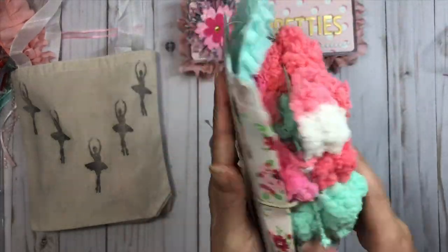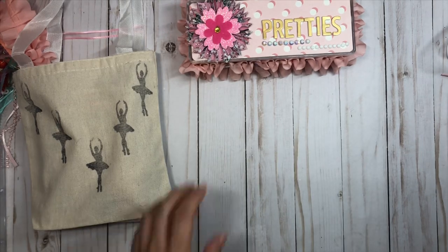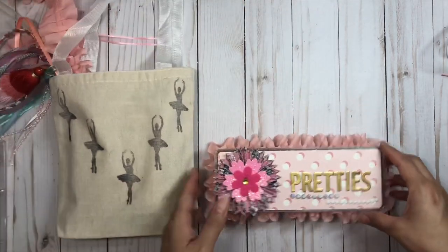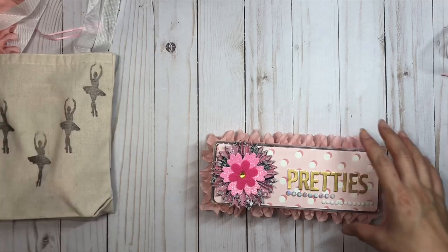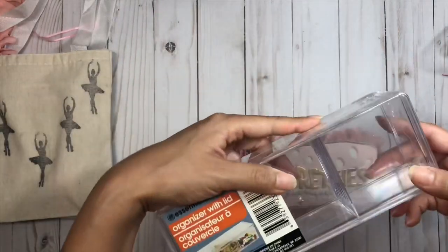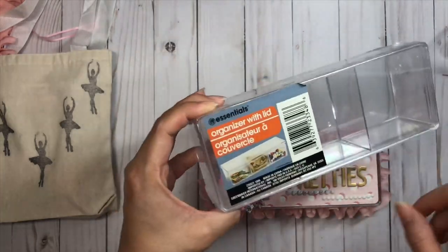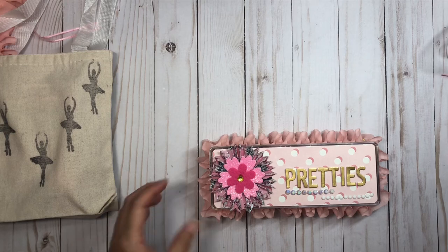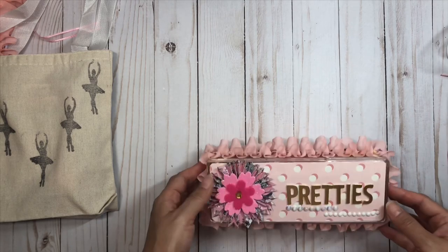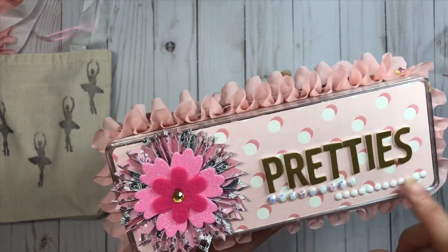Here's my project - I created this little embellishment box using the Dollar Tree organizer with lid. I actually love these because they protect the embellishments and I get to put larger ones I created without them getting squished.